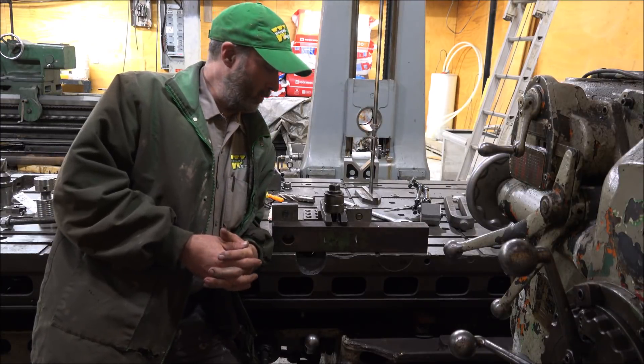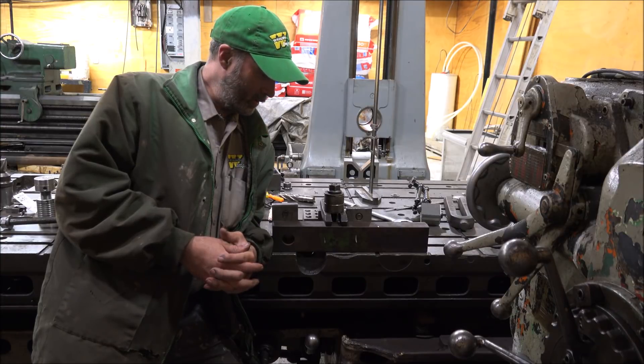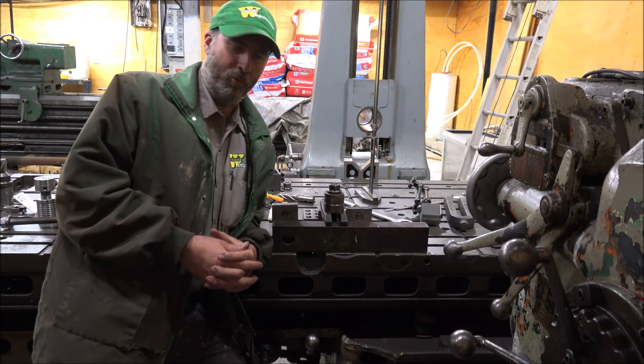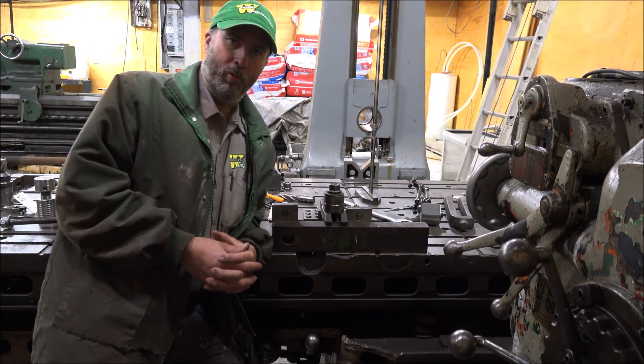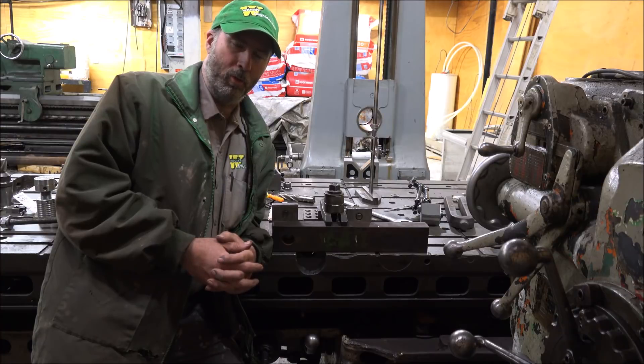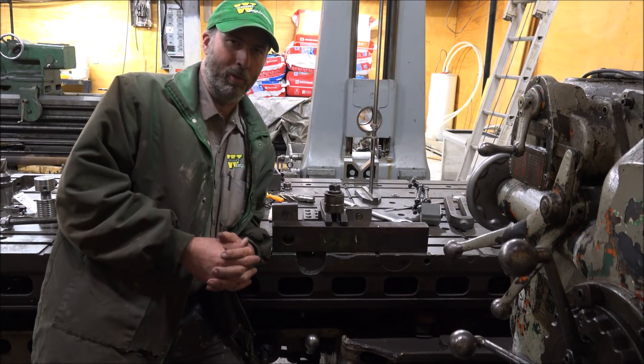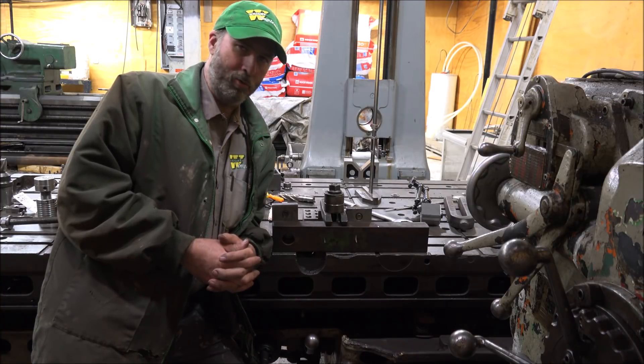Hey guys, Brian here. Welcome back. I've got a bit of an odd piece here today. I'm making a hammer strap for a receiver hitch, so you can pull a large implement with a pickup truck. It's not something you typically do, but I've made these before in the past because a lot of times people will go a long distance to go get equipment, and you sure don't want to pull the back of a tractor. So the truck's usually the way.